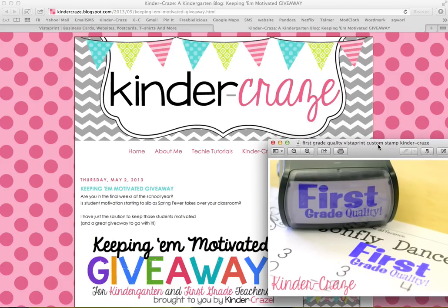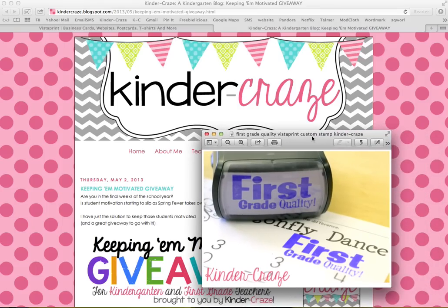Hi, this is Maria from Kinder Craze. I recently held a very popular giveaway on my blog where I created a custom stamp in Vistaprint that said 'first grade quality.' The reason I made this stamp was to keep my kindergartners motivated at the end of the year to keep their work very top-notch and to harness all of their enthusiasm about going to first grade and use it to fight off some of the spring fever that naturally happens during this time in the classroom.